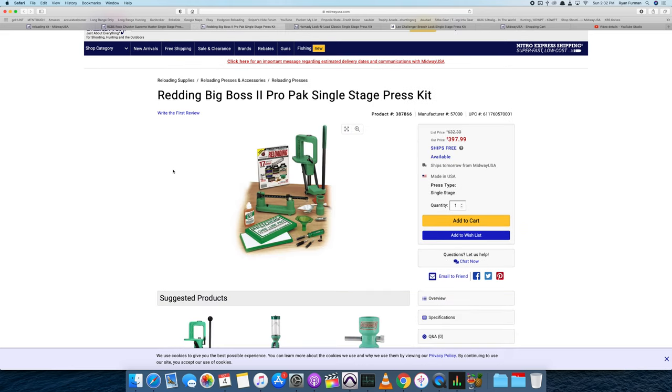I also looked at a kit with the Redding Big Boss 2 single stage press. This kit doesn't have a lot of the things you're going to need. You'd have to get a powder dispenser outside of it, which adds a lot of cost, and it doesn't come with a way to prime. By the time you buy everything you need to actually accomplish the task, you'd be better off just piecing it together.